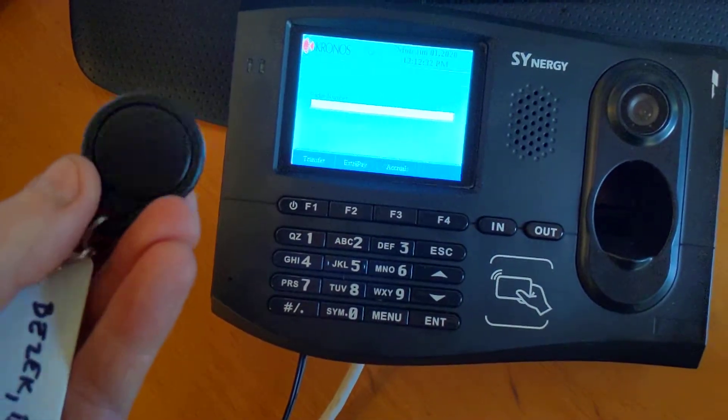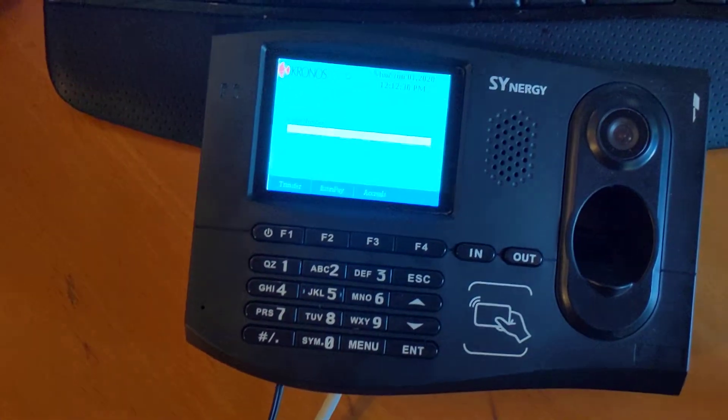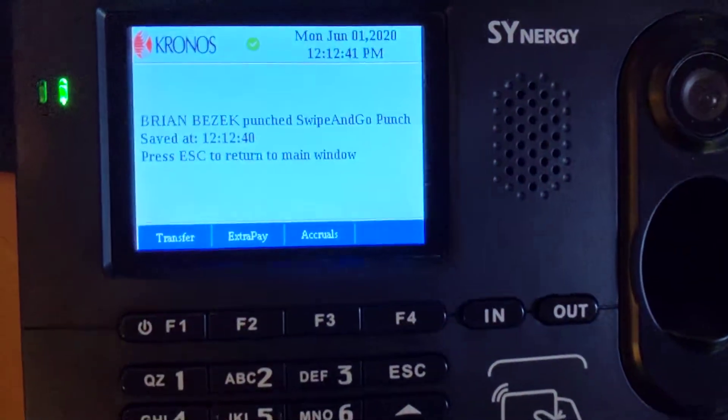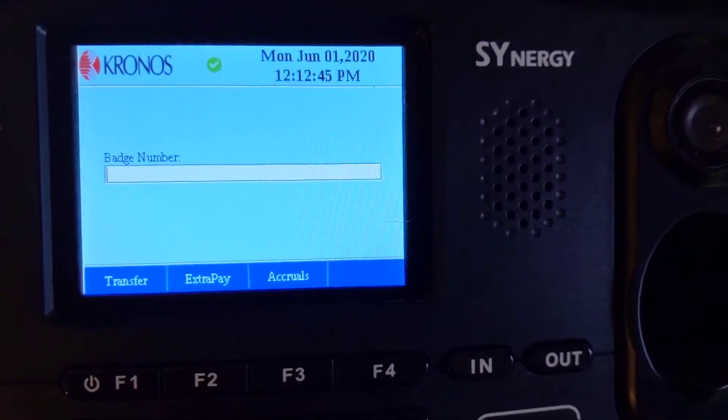The fobs are about the size of a quarter and maybe just a little bit thicker. When the employee comes up, all they have to do is present their badge, and it will display their name and the time that they punched.